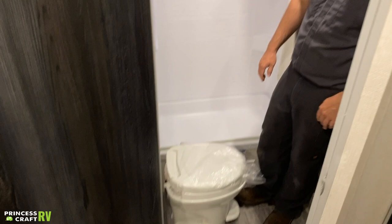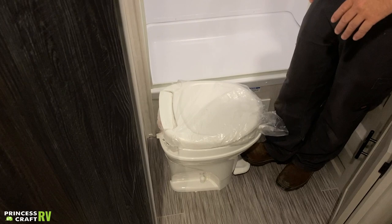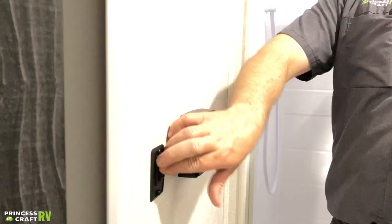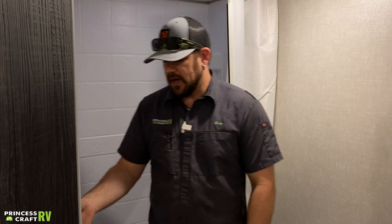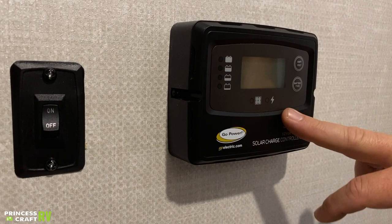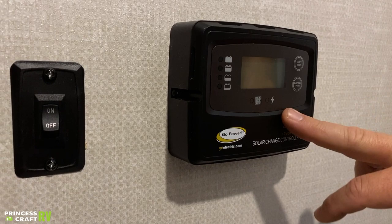Let's check out the bathroom. This is a dry bath, which means our toilet is separate from our shower. This is a foot-flush toilet — whenever you use it, push the pedal halfway down to put water just in the bowl. Once you do your thing, push the pedal all the way down to open up the blade at the bottom and allow everything to go down into the black tank. You're going to want to use plenty of water and make sure you're using some type of black tank treatment for waste digestion and an odor neutralizer for odor control. Our light switch is right here on the wall for the overhead light, right next to our Go Power solar controller. This trailer is equipped with a solar panel and this is the controller for it — once we get things set up, we'll set the battery type and from there it's pretty much doing its own thing.